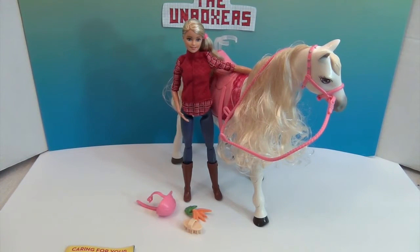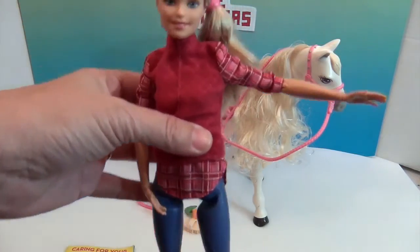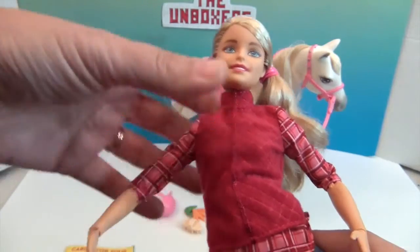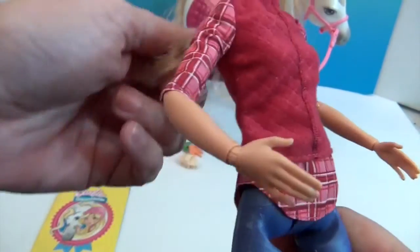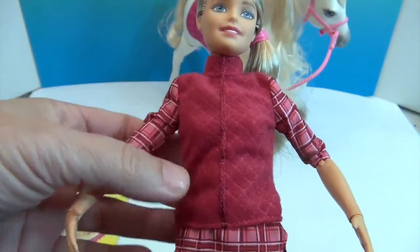Here's Barbie and her dream horse out of the box and they are so awesome. First, let me show you what kind of Barbie comes with this. She is a very nice, very articulated Barbie — which you'd have to be if you're going to ride the horse. She has an awesome side ponytail and beautiful hair.